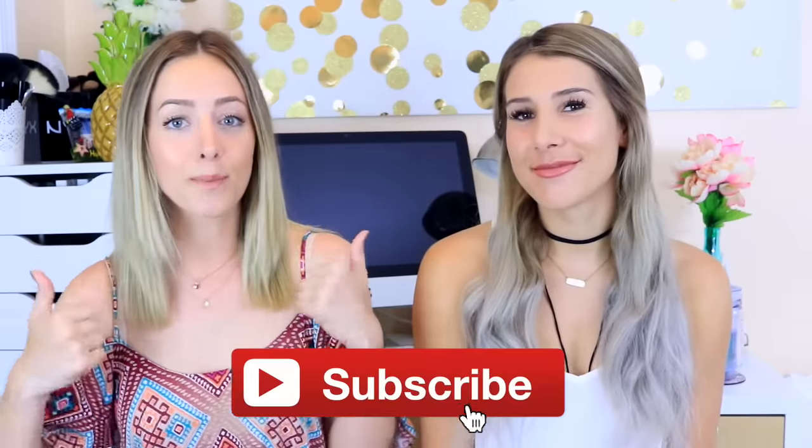Hey guys, so I'm gonna be doing some DIY projects that you have to try before you go back to school, so head on over there after you're done watching Brittany's video. So if you guys want to see some dorm room organization hacks then just keep watching. Make sure you guys subscribe to both of our channels and let's go ahead and get started.